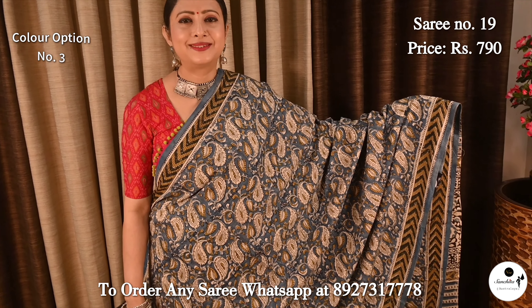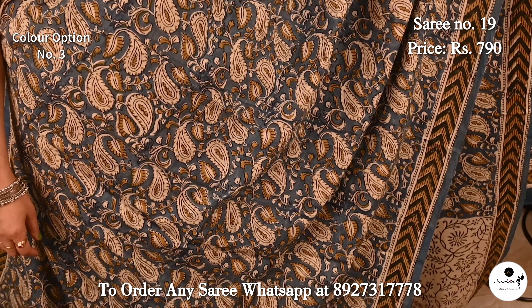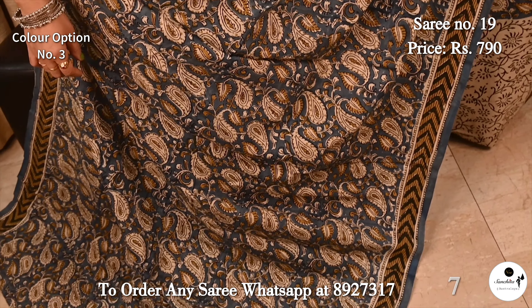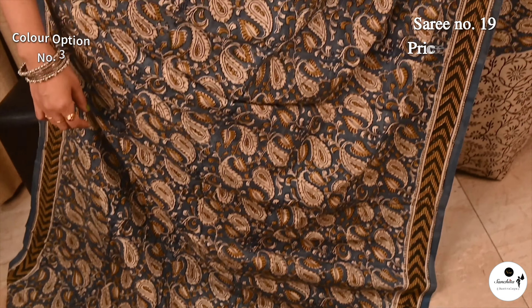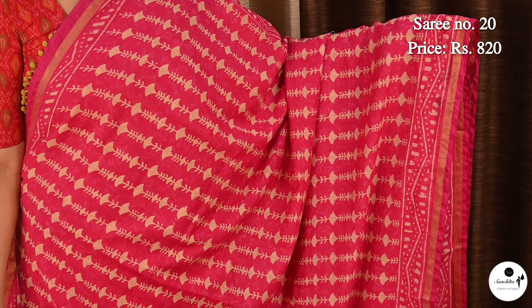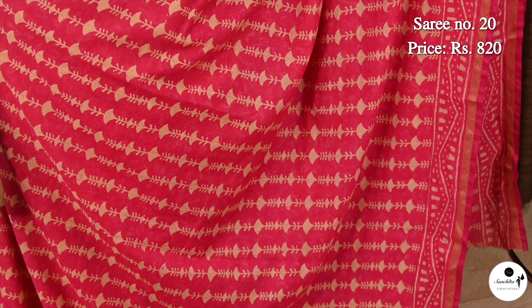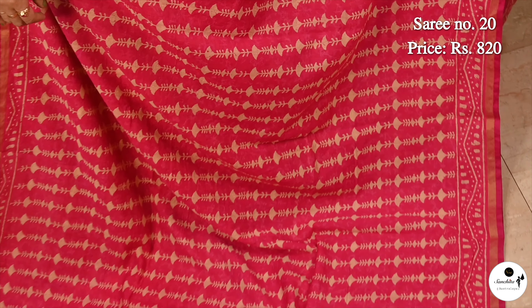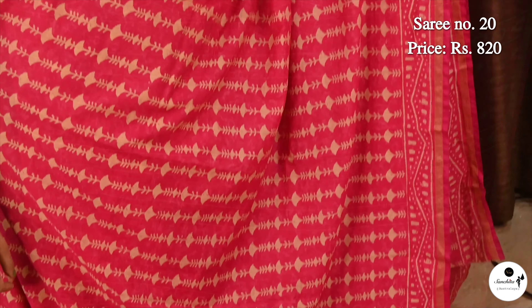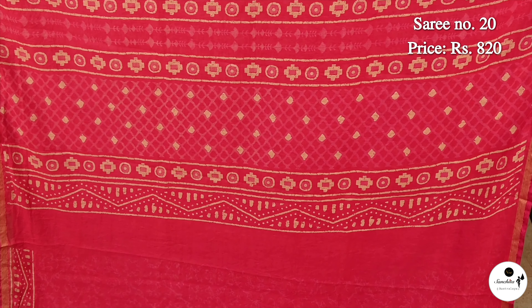Rich blue with pop white. Saree No. 20, priced at $8.20. Beautiful block print in Chandani cotton. Lovely color combination rani pink. Pallu is filled with horizontal panel design; blouse piece is in rani.